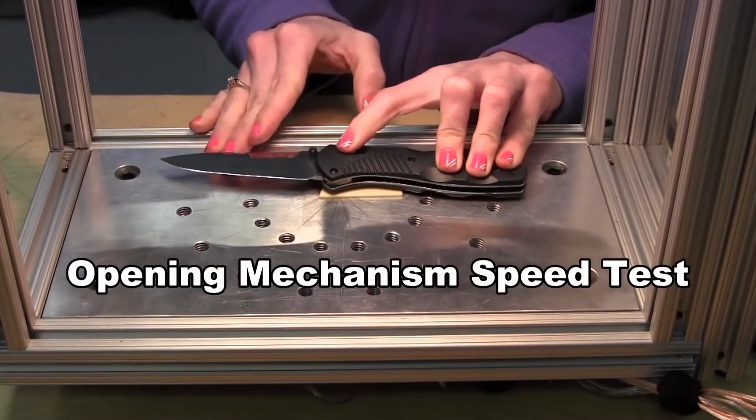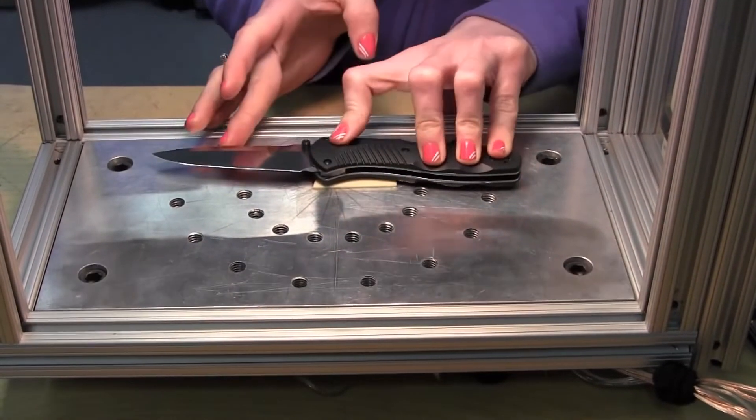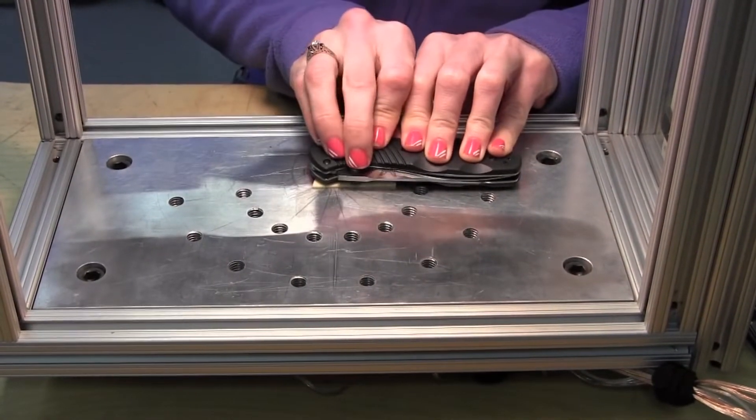Here we see Tracy checking the opening speed of the 580. It averages about 3,530 degrees per second, or a little over 12 miles per hour.